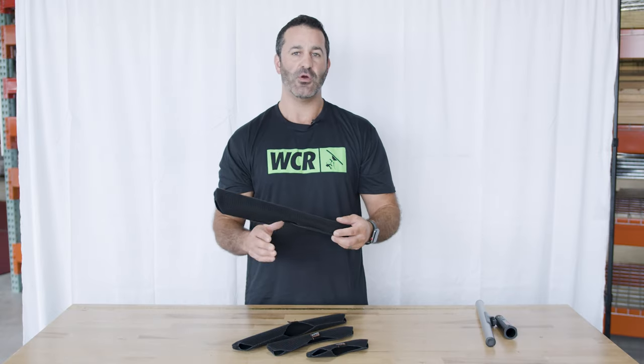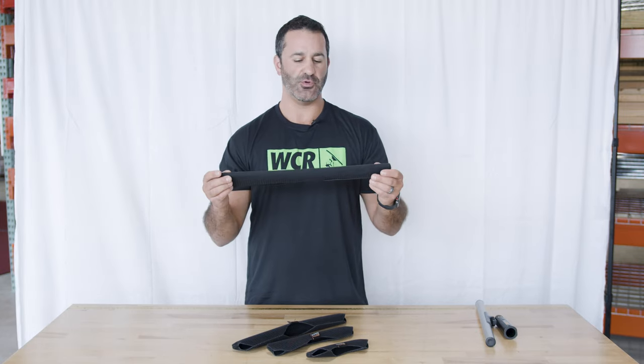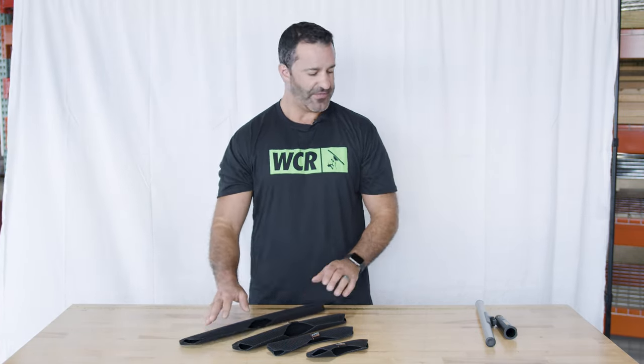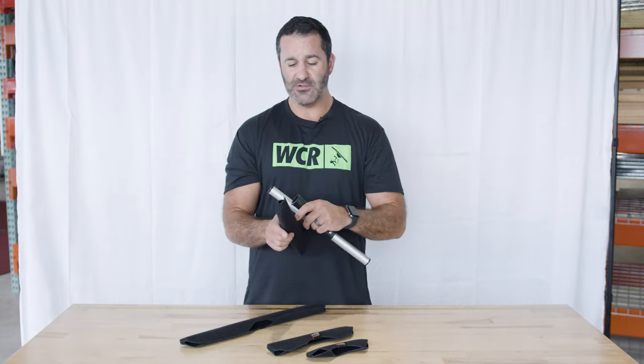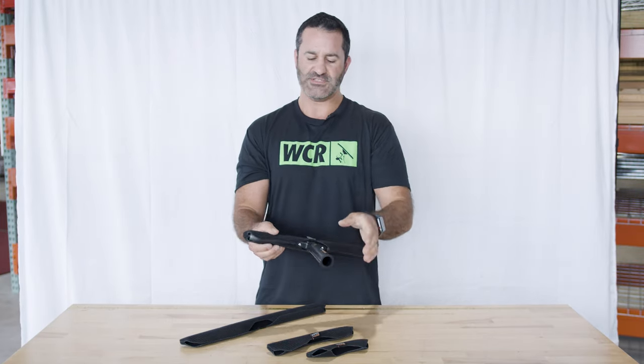So you're going to have less movement when the sleeve — whichever Maker sleeve you choose — is on your T-Bar and handy sleeve. They are really tight and can be a little bit difficult to install, but once you have it on, this isn't something you're going to be really removing. You have to kind of work it around the T-Bar.